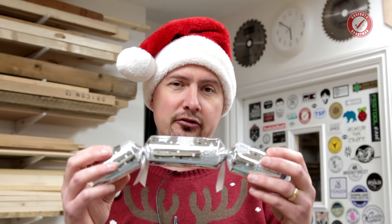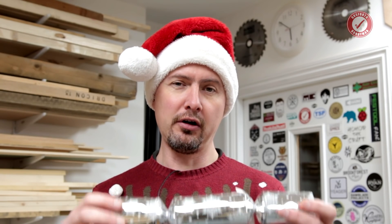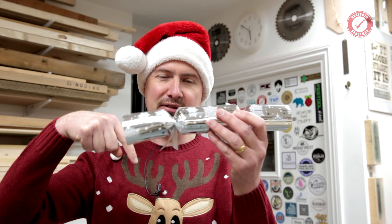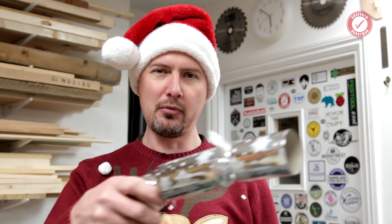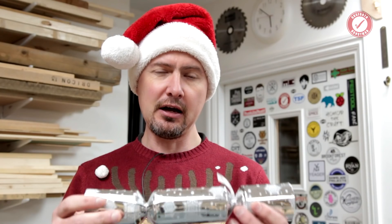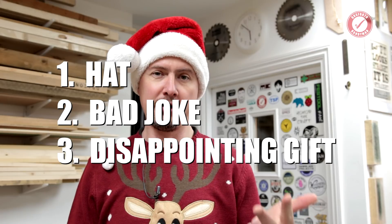Now before I start, I have no idea whether Christmas crackers are just a UK thing or if the whole planet is going to be aware of what on earth I'm talking about. Pop in the comments below and let me know if this is a thing in your country. But a Christmas cracker is basically a cardboard tube that you pull with someone, it makes a little bang, and inside it has to contain three things: a hat, a bad joke, and a disappointing gift.